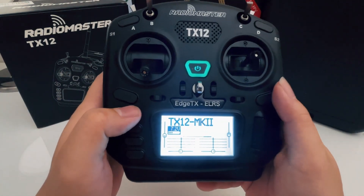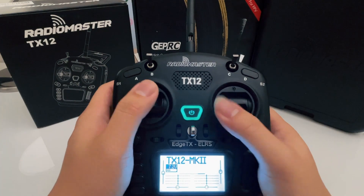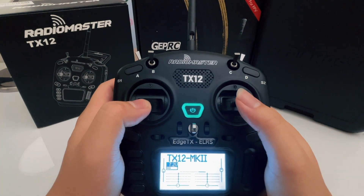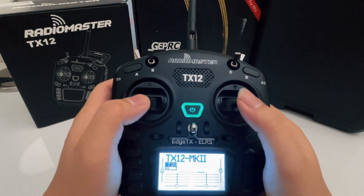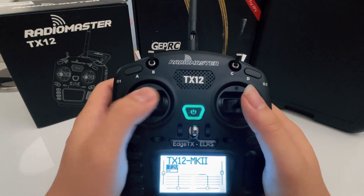By set up correctly, these are the defaults that will generally always be set up properly: this will be the throttle, this will be your pitch, this will be your roll, and this will be your yaw.